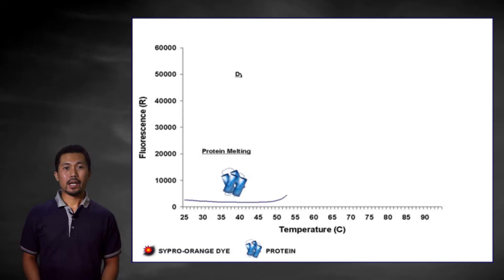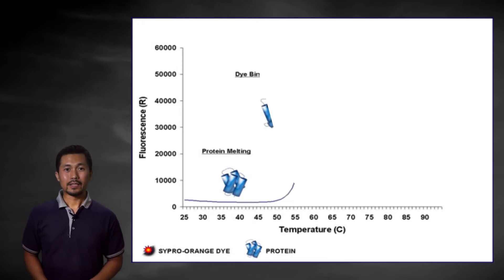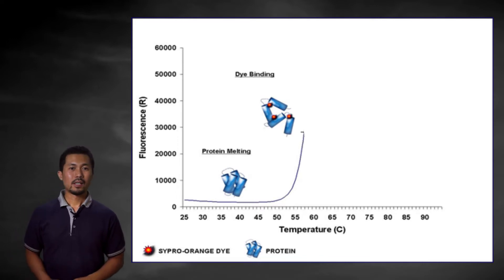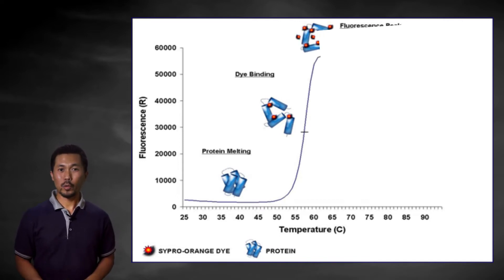At the beginning of an ideal experiment, the protein is well folded and there is little interaction between the dye and the protein. The dye is in the bulk solution and its fluorescence is quenched in this aqueous environment. As the dye-protein mixture is heated, the protein unfolds, exposing its hydrophobic core to which the dye binds. As the protein continues to unfold, the fluorescence from the bound dye increases.